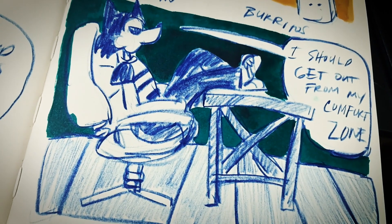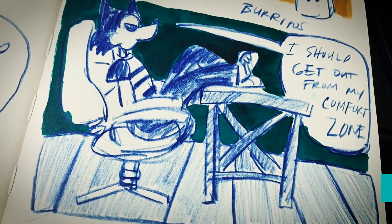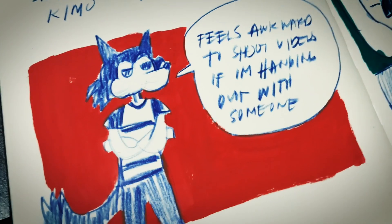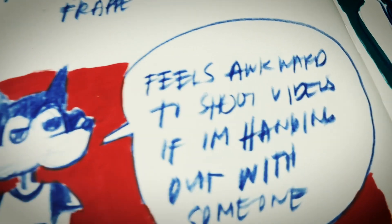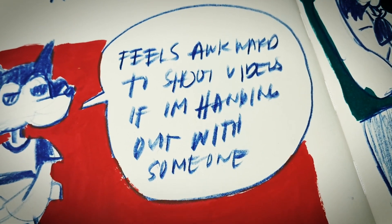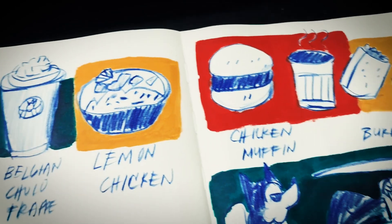Hello everyone and welcome to San Juan. I've been away from my comfort zone for two days and it was fun — a very cool experience. But it feels awkward to take photos when I'm with my friends, so I'd rather draw them all so I won't forget it.